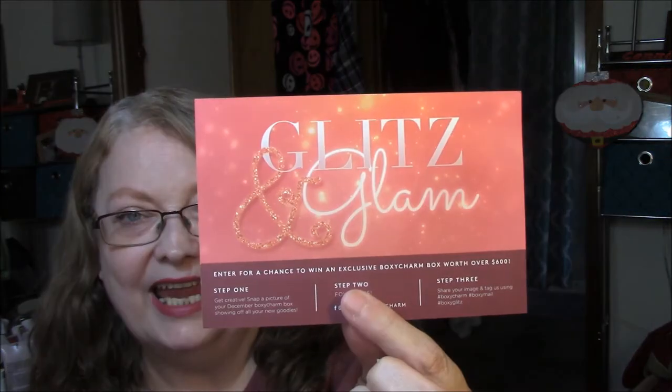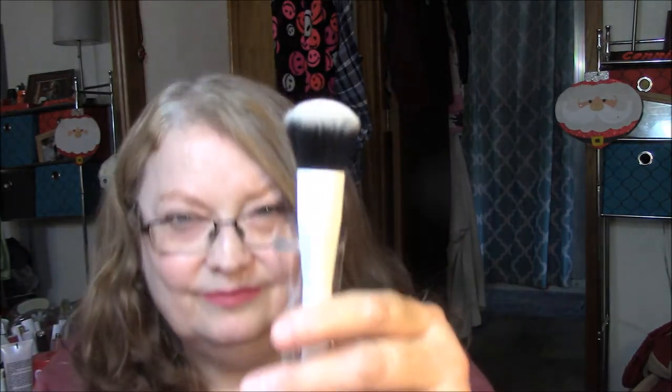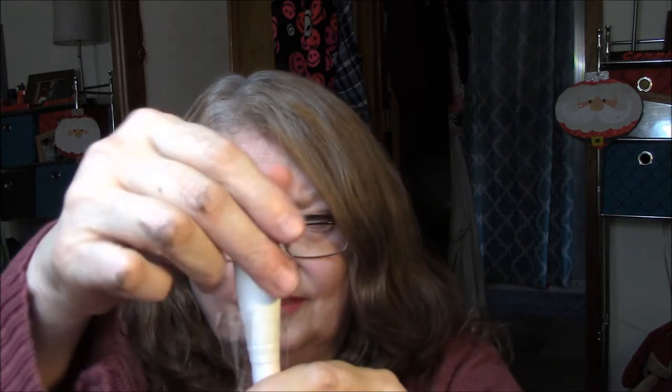Anyway, this one is called Glitz and Glam and I have the prices and what they are on the back here. The first thing I'm going to pull out is this — it's a Crown brush, a deluxe blush brush with super soft, dense, synthetic bristles. This brush can be used with both powder and cream blushes and provides medium to full coverage for a more dramatic finish. Very soft. That's a nice brush.